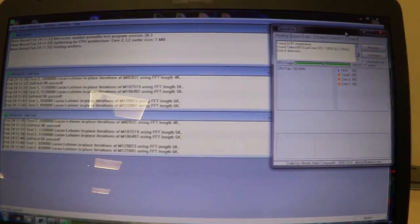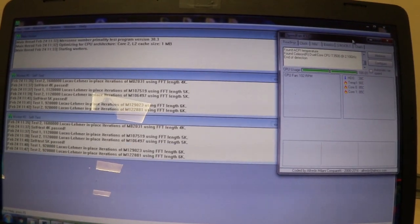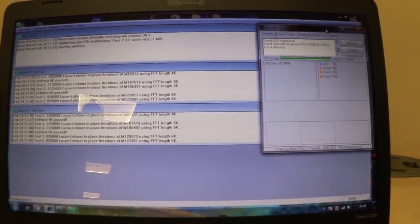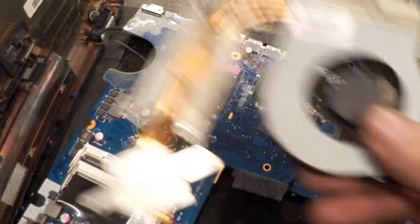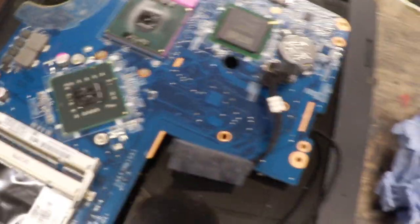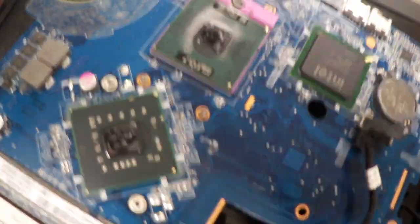So I let this run for ten minutes instead of the five I originally planned, and we've hit a max temperature of 91 degrees, but it's just dropped back down to 90 right now. So let's replace this thermal paste with the stuff that we've made and see if there's any difference. I've taken the laptop apart, taken off the heat sink, and I have now put our thermal paste onto the chips.